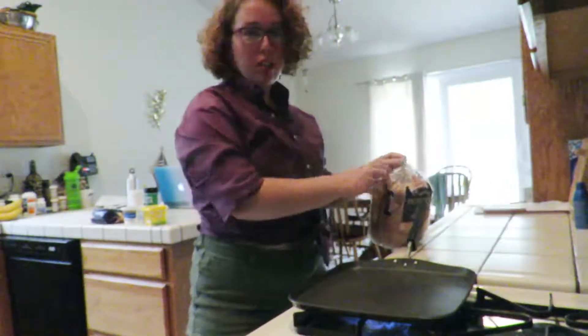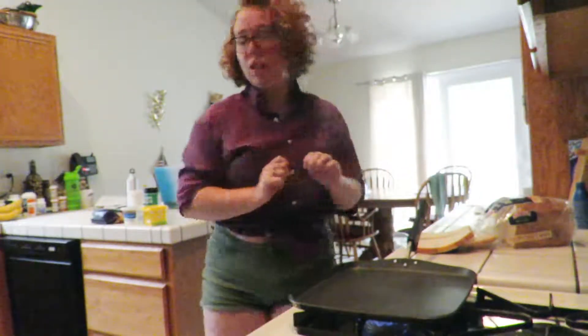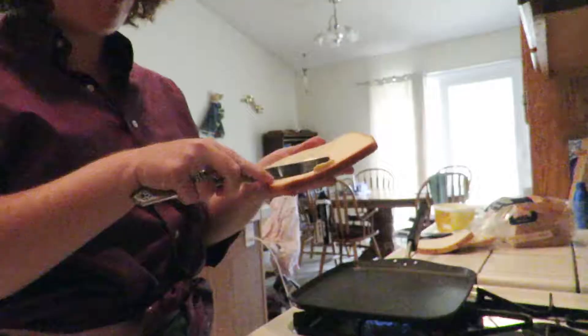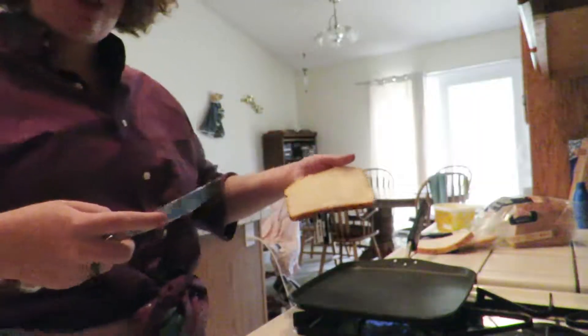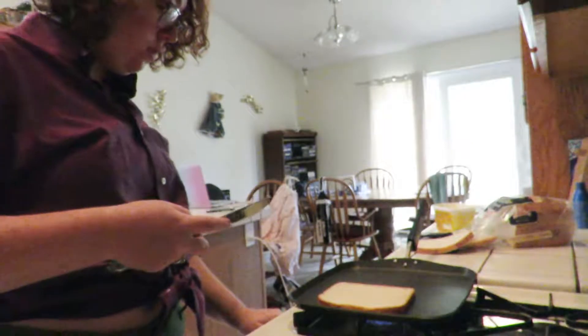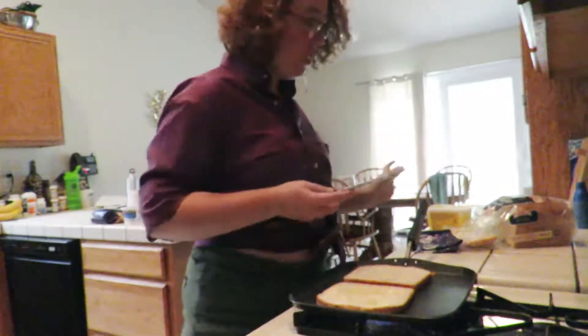Now I'm going to take two slices of bread, open them up to the middle, then take your butter and just butter them. Dropping my butter. And then I'm going to just plop her down, quickly do the other one. Now while that is searing, you want to butter the other side. I really believe in this technique, but some people just don't like all this butter.